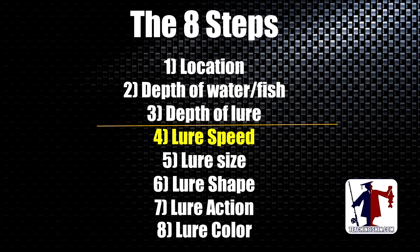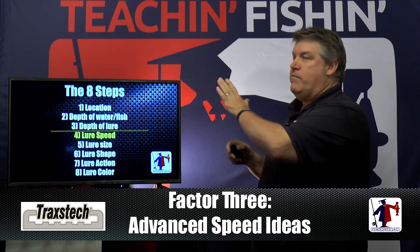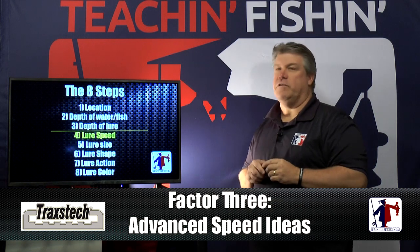Let's quickly review the 8 Steps. Remember, they're in order of importance: right location, right depth of water and knowing how deep the fish are, get your lure to the right depth, get the lure speed we talked about tonight, get the lure size, lure shape, lure action, and lure color right. Next time we're going to talk about lure size. These are very, very important to help you catch more fish.